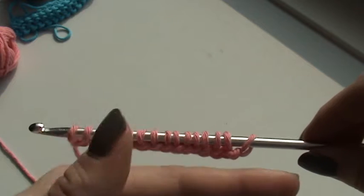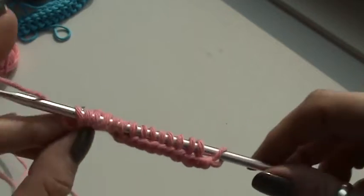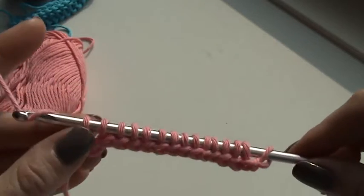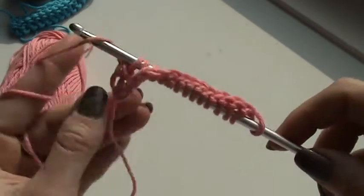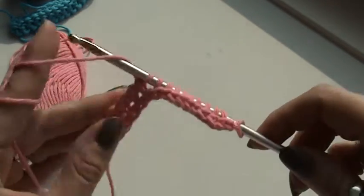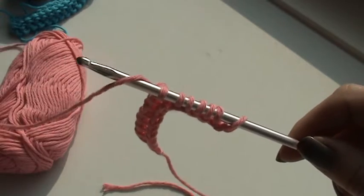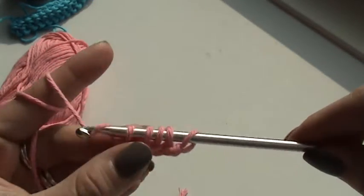This is going to be my return pass. At the start of a return pass you always have to chain 1 to get a bit of height to your stitches. So this is my chain 1, and the return pass is yarn over and pull through 2 loops. Yarn over, pull through 2 loops, pull through 2 loops, yarn over — this is the way to work all of those loops from your Afghan hook.